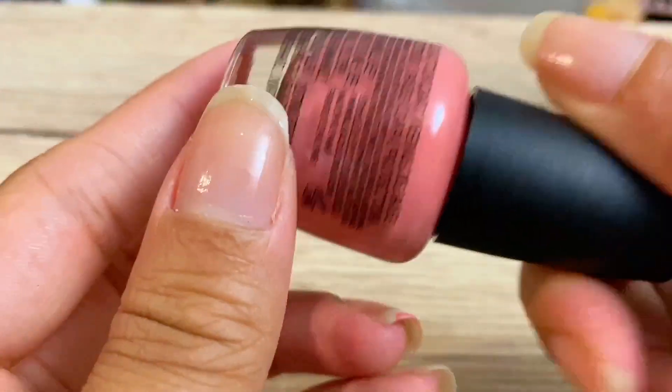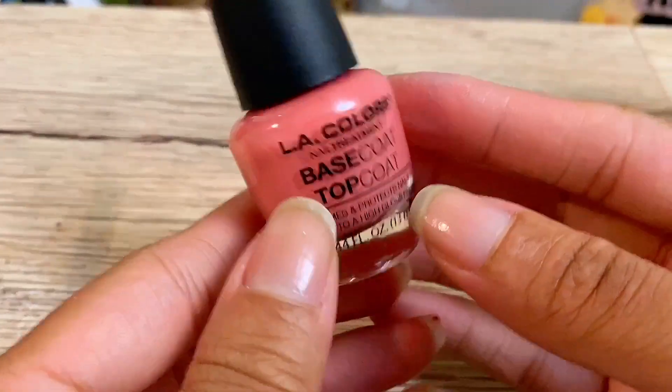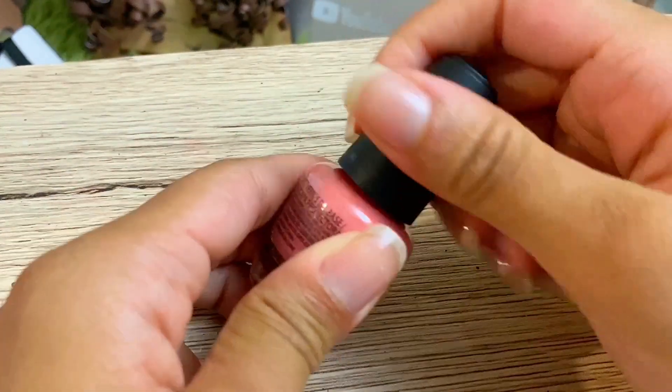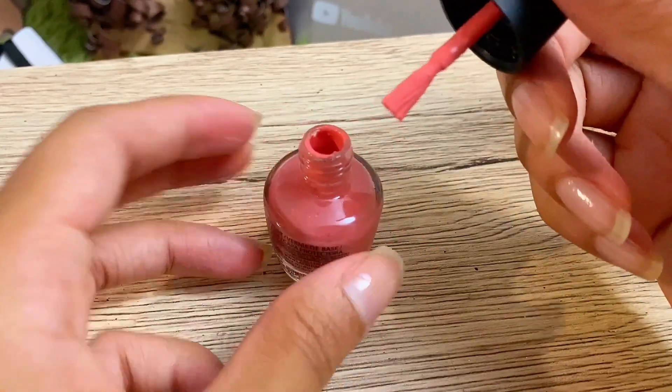Now, if you tried this tutorial at home, definitely let me know in the comment section below how your nail polish turned out. Let's not waste any more time — let's paint our nails and see how our nail polish ended up. Did we do a good job? Let's find out.